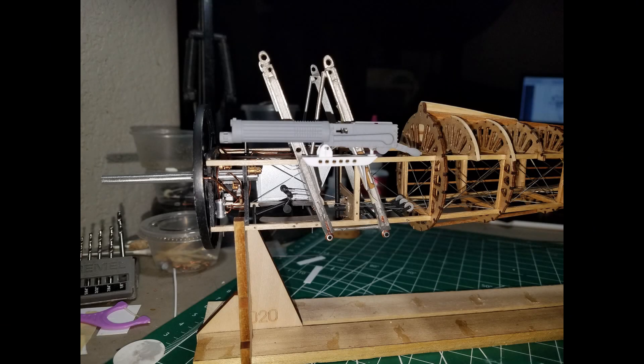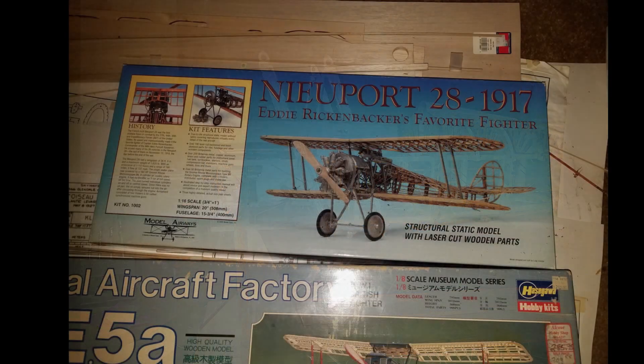Well, good morning glue troopers, hope everybody's doing well. You may remember me talking just recently about this beautiful 1/16 scale biplane and Nathan, the gentleman who's building it. I said that's just incredible, I asked him what kind of kit it was. He sent me a rather lengthy email that I thought I would read to you, and it goes as thus.